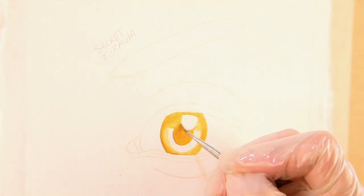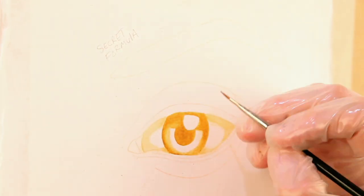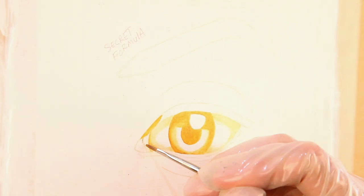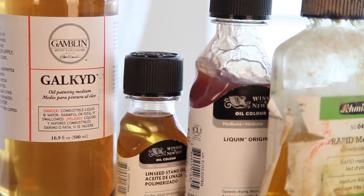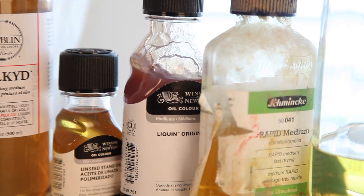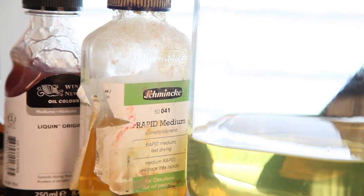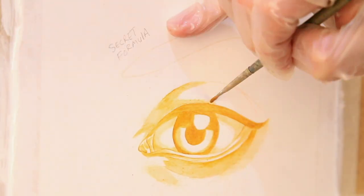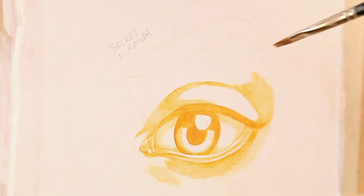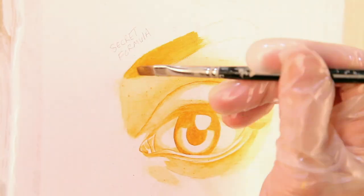That's a big bummer, and it's one of the reasons why I want to look for a new medium. Even when I'm done painting and I take off the respirator, the smells are still lingering and it actually still affects me. This is the reason I'm looking for a new medium. I'm just using the secret formula here to compare it to the others. Ultimately, someday I'd like a studio with really good ventilation where I could go back to it, but for now I'm going to move on to something like the Galkid or the Liquin.